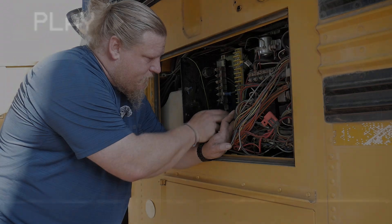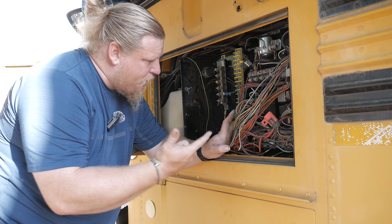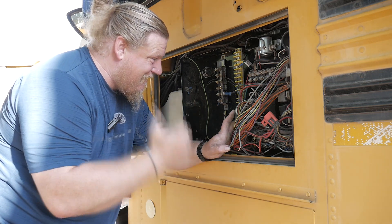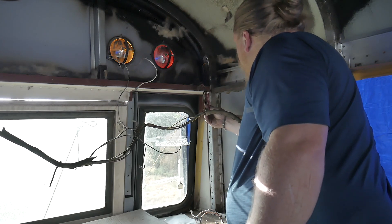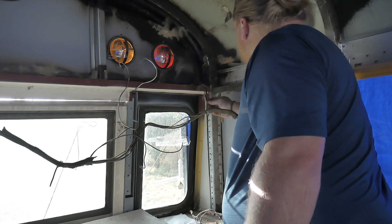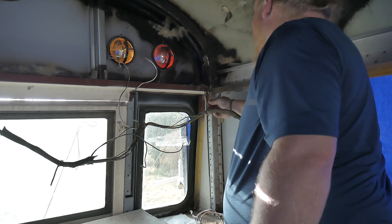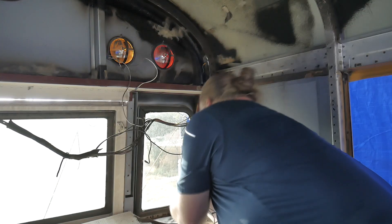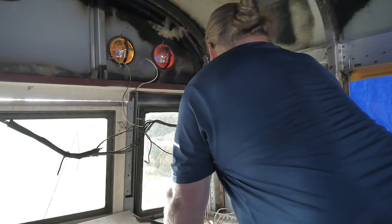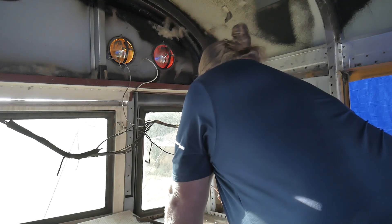Turn signal, turn signal, reverse, brake, and running — so yellow, green, blue, red, and brown. Then two pinks and orange and red. Pink, red with black stripe, and orange. So I'm left with one more pink — clearance lights.